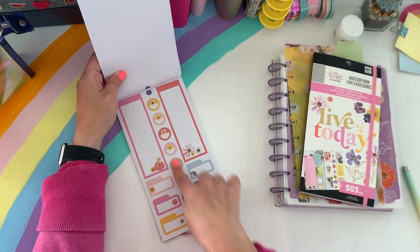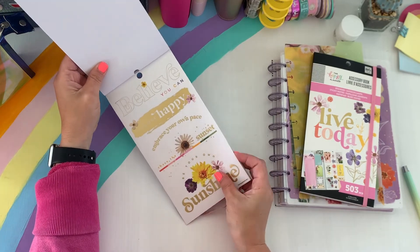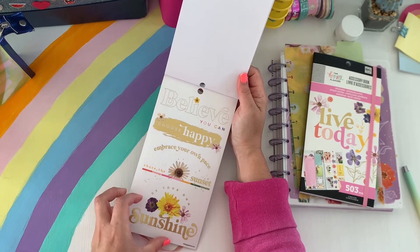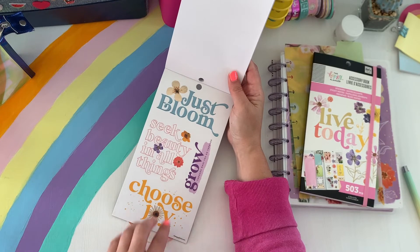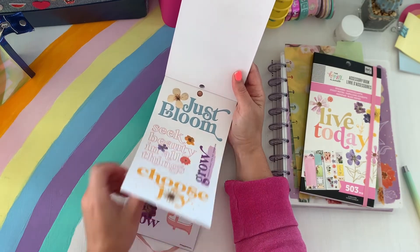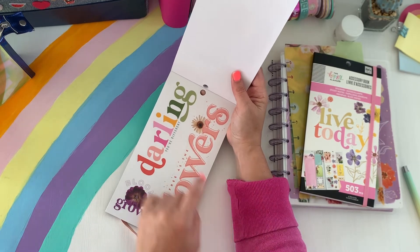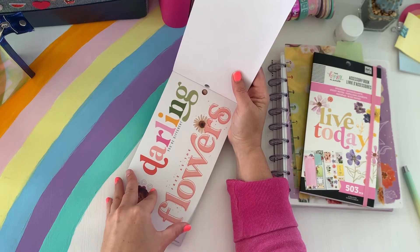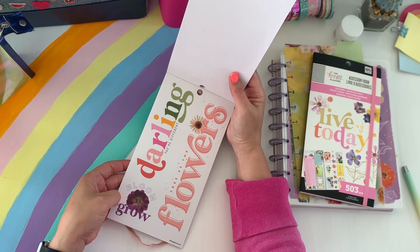These would be cute for spring cleaning, a little bucket list or something. You have these giant clear stickers — Believe you can, Choose happy, Embrace your pace, Chase the sunset and sunrise. Those are pretty. Just bloom. I've seen a lot of the squad use these in their spreads — really pretty. Choose joy. And then this one — the whole entire time I thought people were using the Mambi sticks spelling this out because everyone's been doing that trend, and it's actually in this sticker book. I haven't had the chance to look through these before — I definitely wanted to share them with you in a flip through.